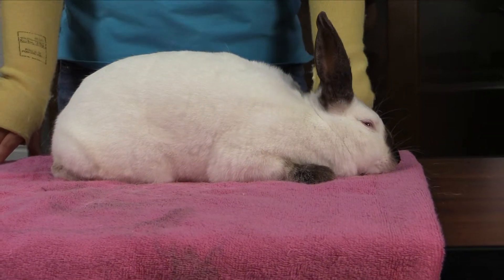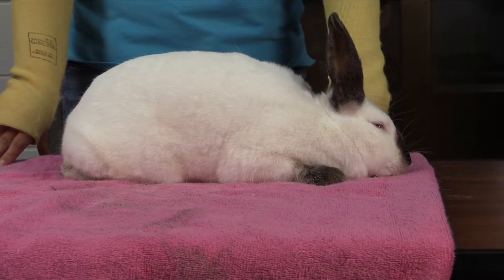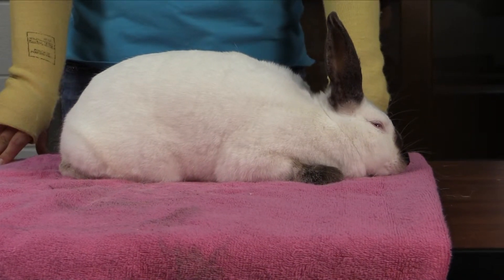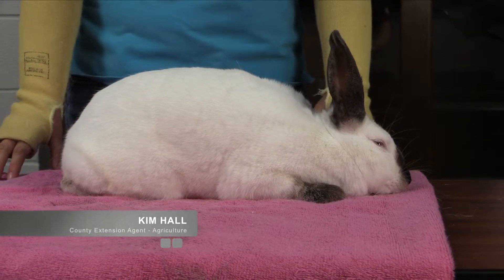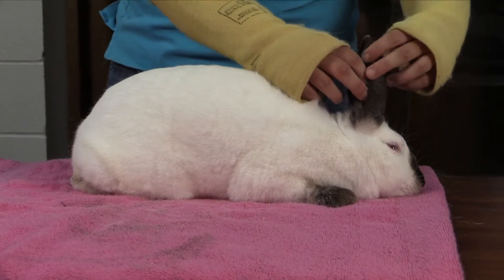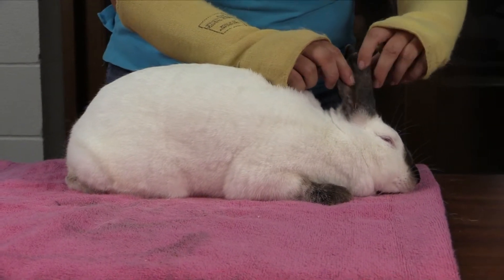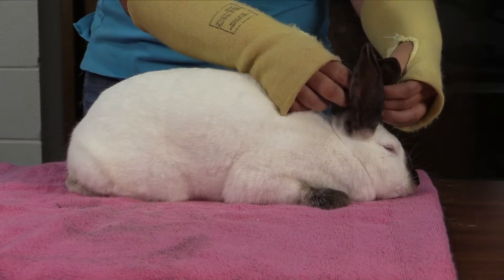Ms. Hall, what should exhibitors be considering to check for potential disqualifications prior to the show? Prior to the show, you want to check several things about your rabbit. First off, you want to check their ears. This rabbit's ears here are pretty clean, but you want to make sure that there's no signs of mites or anything like that down in their ear.